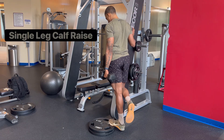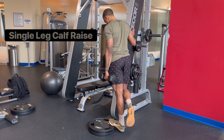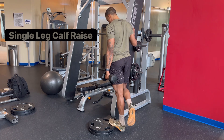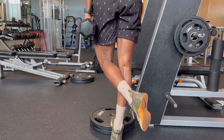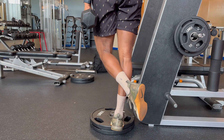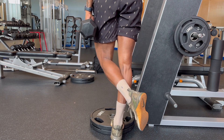With the single leg calf raise, the main thing you want to focus on is the range of motion. You can get a step or some place as shown here and really focus in on that ankle flexion. You want to squeeze at the top and pause. It's not a race. It's all about time under tension, really focusing on the stretch and the squeeze.